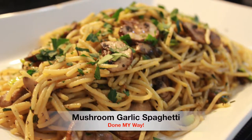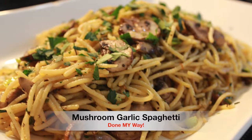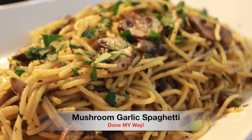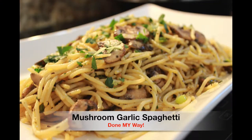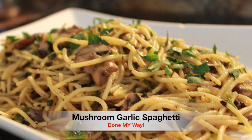Today's menu: we have my delicious mushroom garlic spaghetti done my way, sautéed with olive oil and butter. We have multiple ingredients like green chive chopped onions, Italian parsley flakes, and also some more delicious spices for our mushroom garlic spaghetti dish.